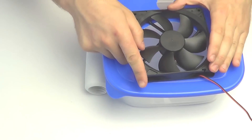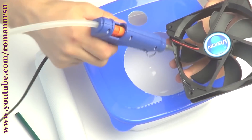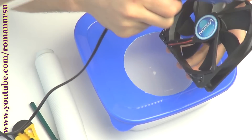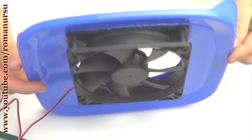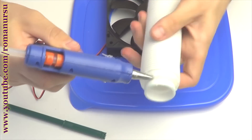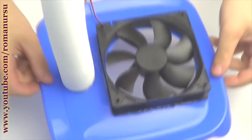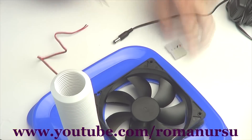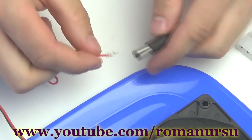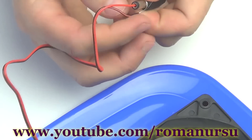Stick the cooler on the lid of the container in such a way that it sucks the air instead of blowing it out. After that, glue the siphon pipe. To use the power supply, first cut off and strip the wires. The red wire is plus, so it goes into the jack. The black wire is the minus. Then isolate it with electrical tape.